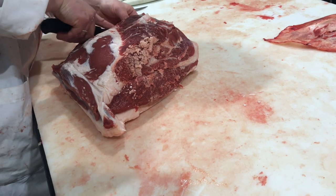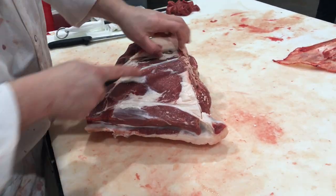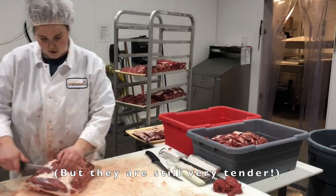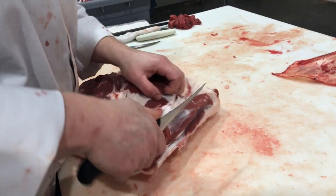Top sirloin is where we get our culotte steaks and our Boma sirloins, which are a favorite cut. They're not the most tender ever, but they have a really good flavor. You stick them in your cast iron pan with some butter — that's where it's at.